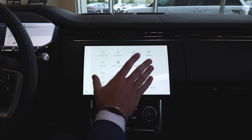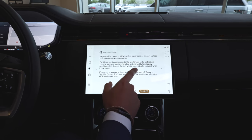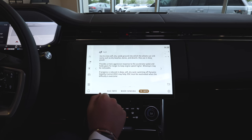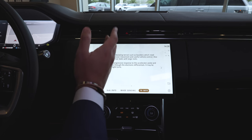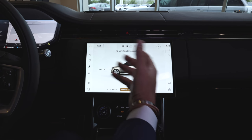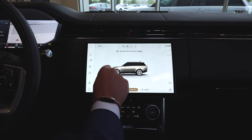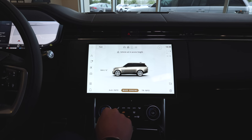Moving back to applications, you have the 4x4i — their intelligent 4x4 modes. You can scroll through and get information about every single off-road mode available. This is sand mode — it provides all the information you need and what that mode actually does, something a lot of other manufacturers don't do. They say they have off-road mode, but don't explain what it does. You'll also have wade sensing here — the maximum is 2 feet 6 inches or 0.77 meters of water. As you can see, this will go all the way up and completely cover those massive 23-inch wheels.